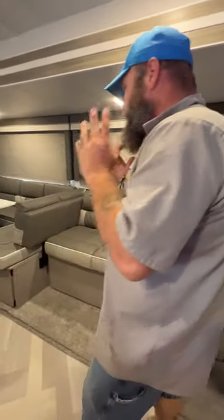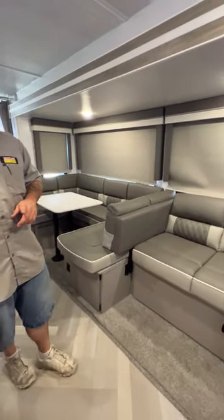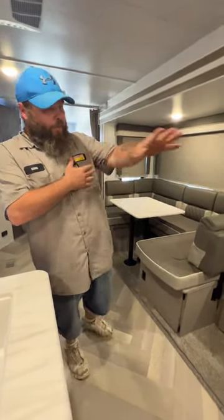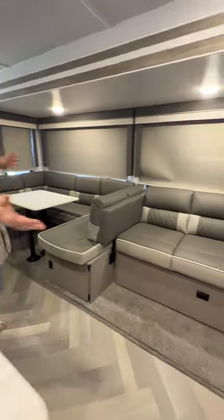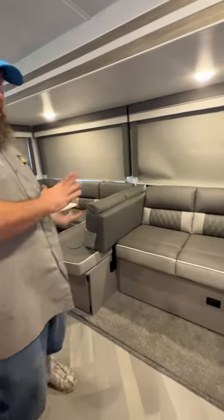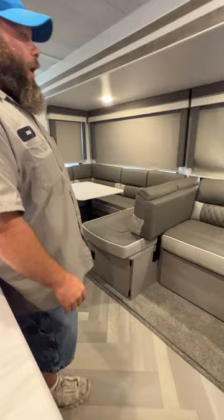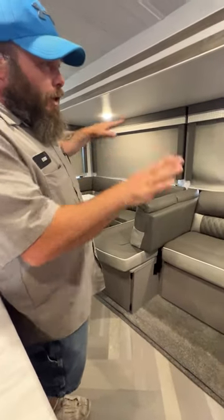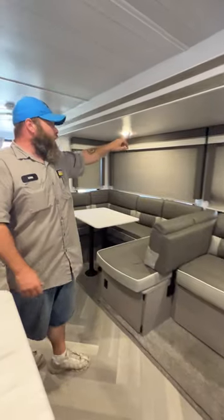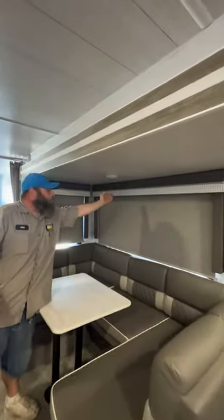Next we're going to have what they call the Versa Lounge. There will be an attached video or a second USB drive to demonstrate this entire — in my opinion — monstrosity, but it is actually a very nice little feature. There is storage underneath all the compartments. These two back windows are solid, but you are able to open the side windows, and each side does have lights with a center button push to turn them on or off.